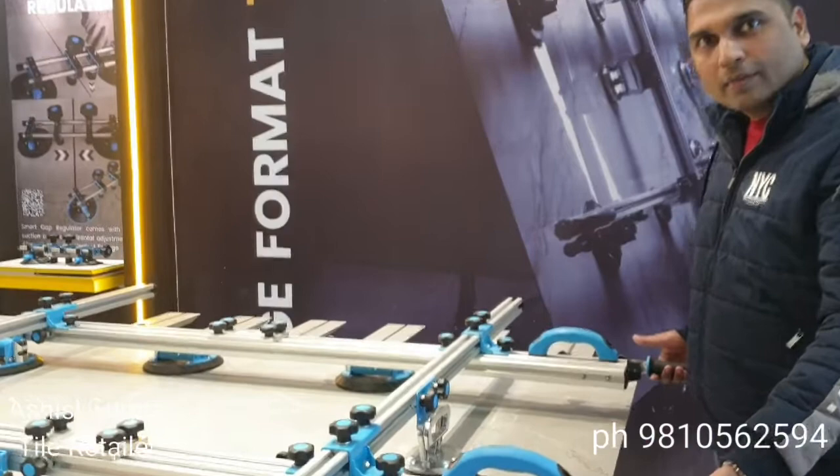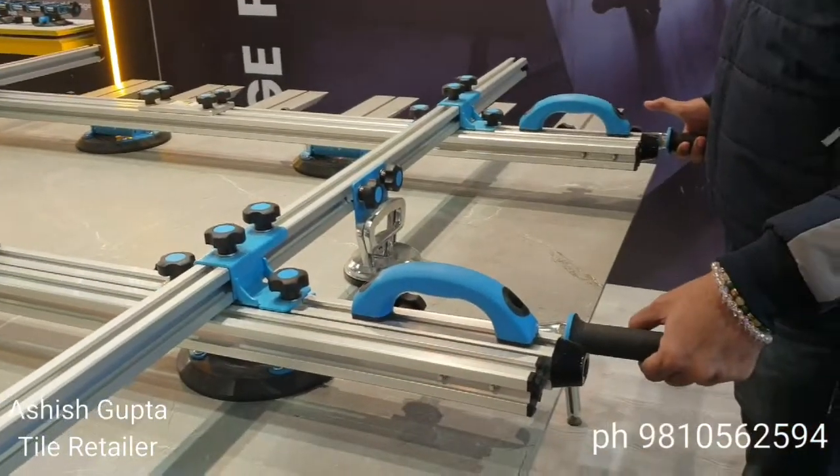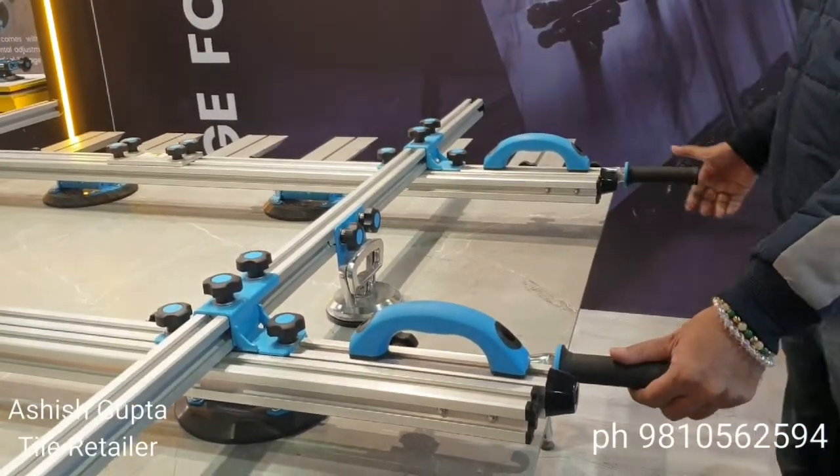The key tile tool is a lifter tool. You can easily lift the tiles with it. Here is the tool.